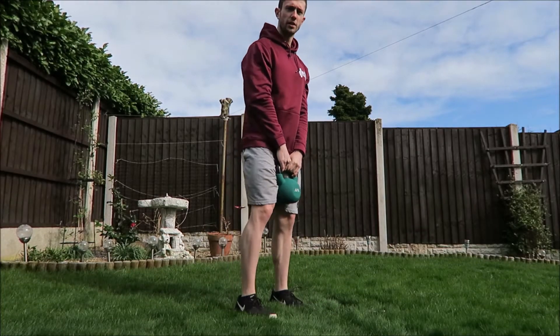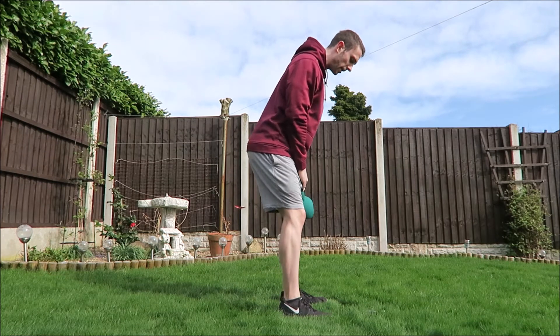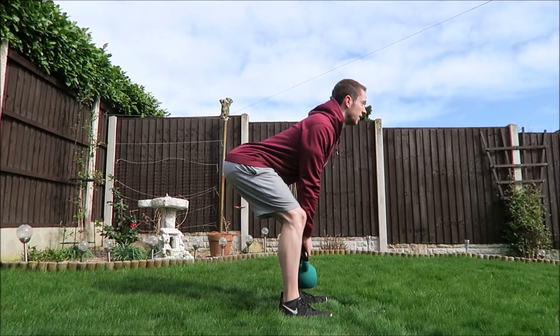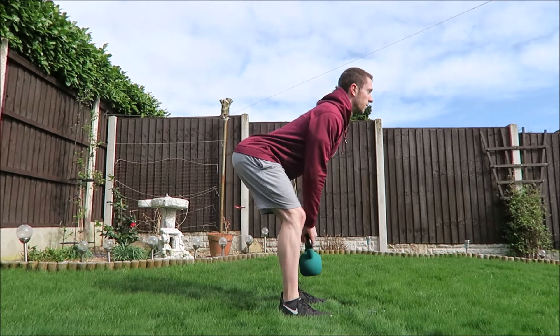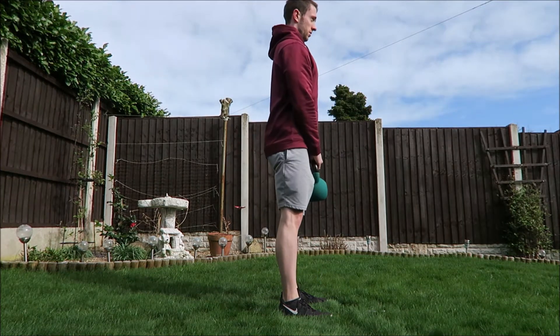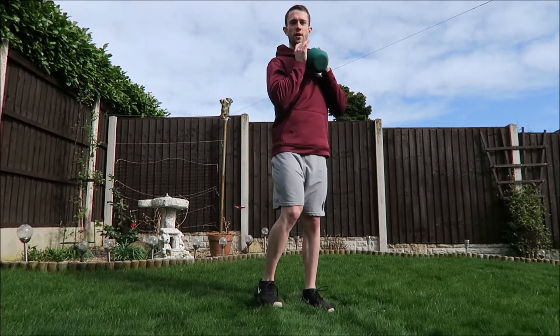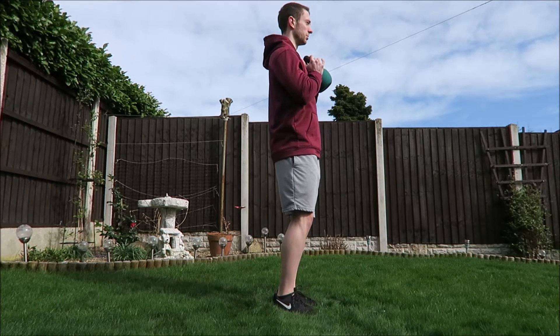Next, Romanian deadlifts — chest out, back straight, keeping a slight bend in your knees, tilting forward. Go as low as your hamstrings will let you, then back up and squeeze. Finally, calf raises — hold the kettlebell and get right up onto your tiptoes.